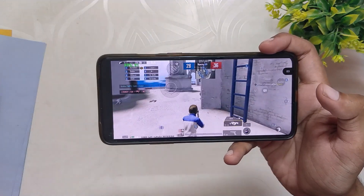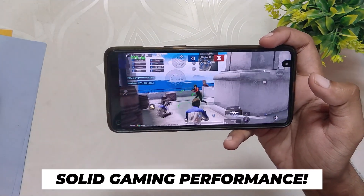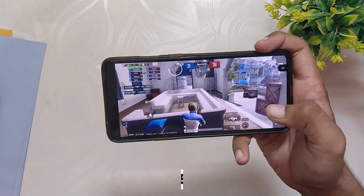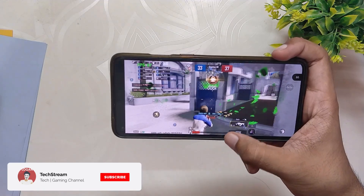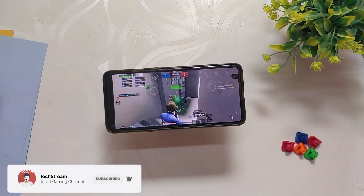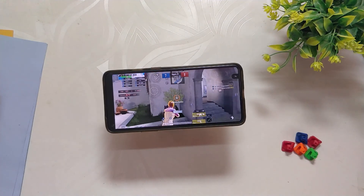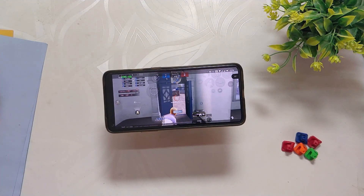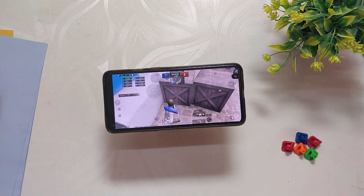I was also doing 1080p screen recording the whole time, which is why the frames started dropping a little bit later. Even after all these scenarios, the ROM has really performed well and was able to give consistent 90 FPS without much frame drops or lags — the performance was even better than OxygenOS 11. If you are a gamer and want to game seriously, you should definitely try out this ROM. I've already made a review and installation video. Comment down if you want more gaming reviews on Android 12 ROMs, subscribe to the channel for more tech videos. Thank you for watching.